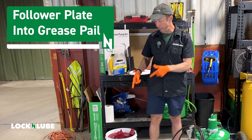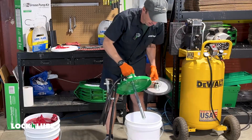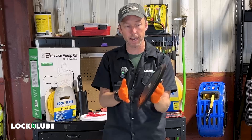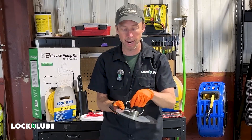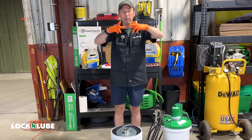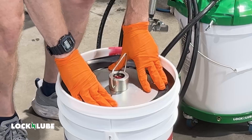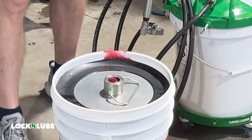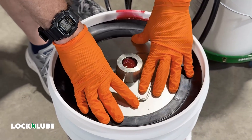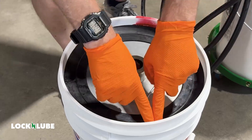Now it's time to put the follower in place. Keep your grease clean — I'm not going to set this on the floor; I'll rest it back in the bucket while I'm working on the follower. The rubber lip here is made to move with the bucket as it tapers, so over time this will bend up — that's by design. You're pushing down until you've got all the air out, so the follower is sitting flat on top of the grease. There is an O-ring in this central opening that's going to create a seal with the pump unit. As you pump grease, suction will pull the follower down and it should scrape the bucket clean and self-center so you're getting as much grease down into the pump as possible.